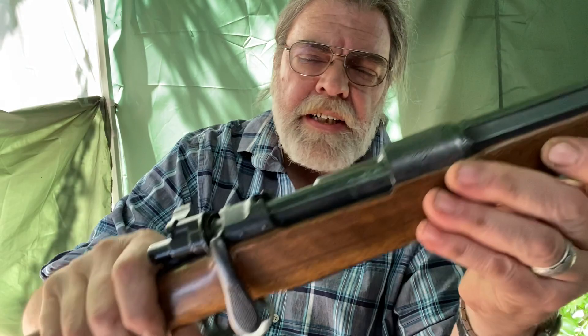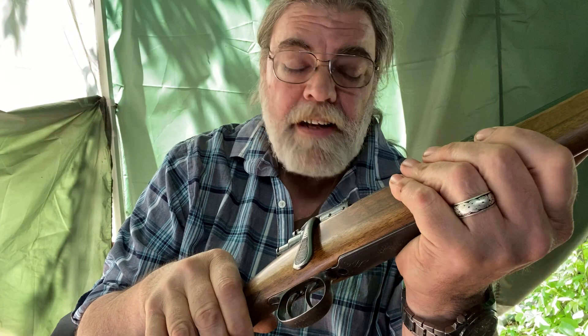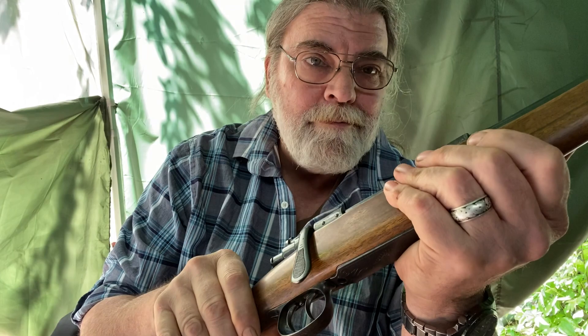It's just a gorgeous rifle. It's in very, very fine condition, and shooting it is quite delightful. I'm going to have to get it to a proper rifle range and try it out at range. But I have very little doubt that the rifle is more accurate than I can shoot it.